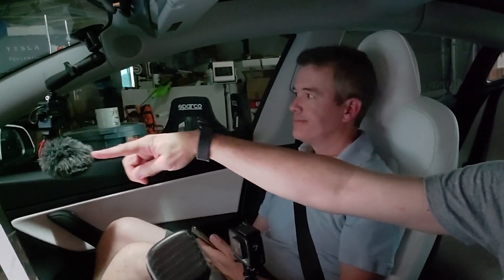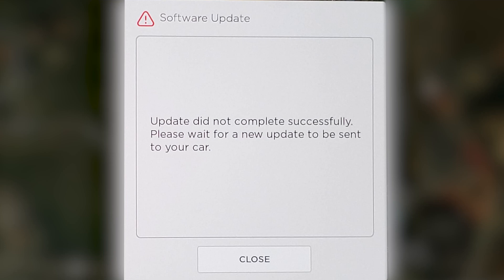We just got home. The camera literally just died. But a thing literally popped up right when we were pulling into the driveway saying 'update did not complete successfully - please wait for a new update to be sent to your car.' That was after it said 'update in progress' for over 35 minutes.